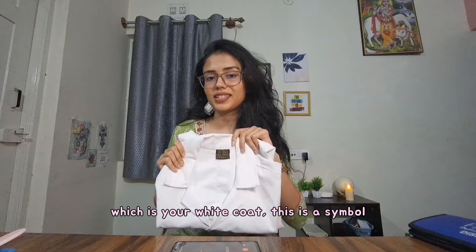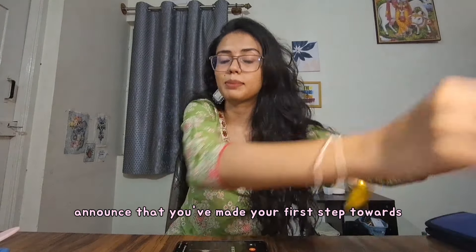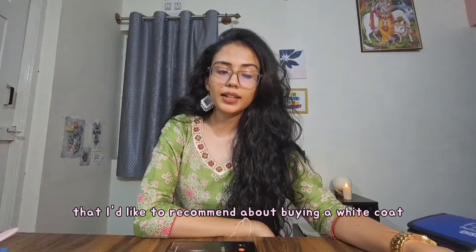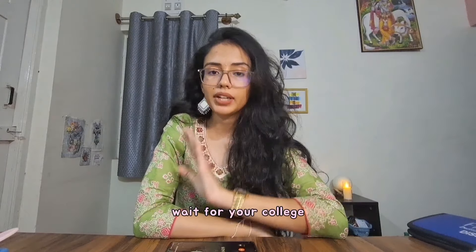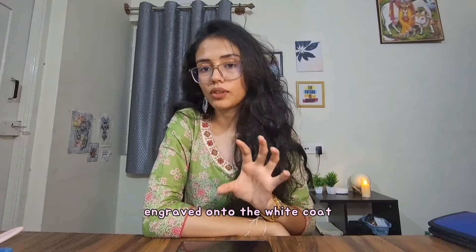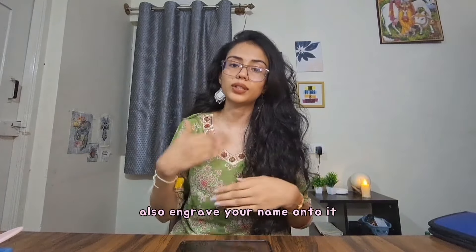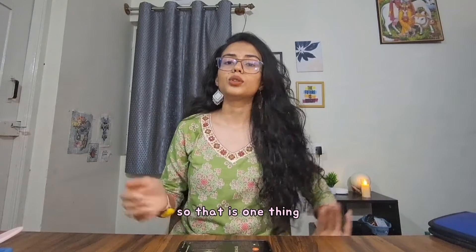Let's start with the most prized possession — your white coat. This is a symbol which will announce that you've made your first step towards becoming a doctor. What I'd recommend about buying a white coat is: do not rush into buying it online. Wait for your college, because your college will have a vendor which will have the logo of your college engraved into the white coat, and you can alternatively also engrave your name onto it, which is way better than buying it online.